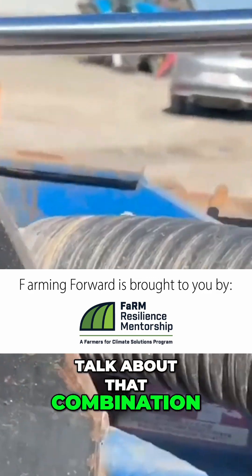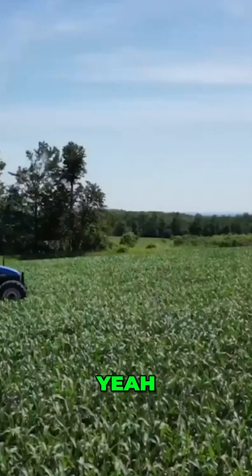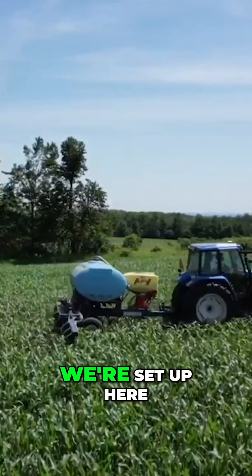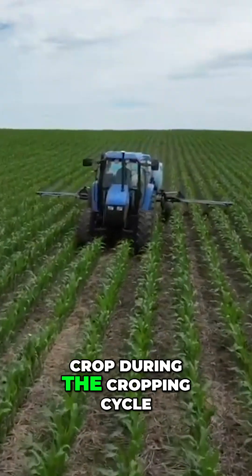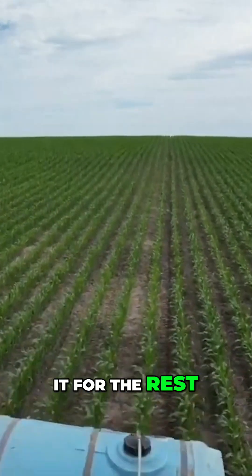Talk about that combination of nitrogen — what makes this work? Cost is certainly one factor, and we don't want to trample the crop. Because of our rolling hills and the way we're set up here, we really try to minimize how many times we drive through the crop during the cropping cycle. This allows us to put those cover crops down and do the nitrogen pass, and then we leave it for the rest of the season.